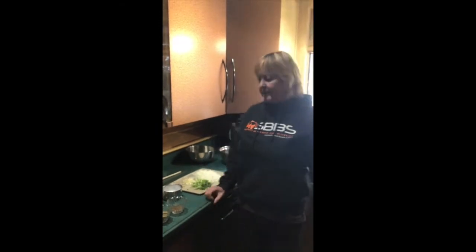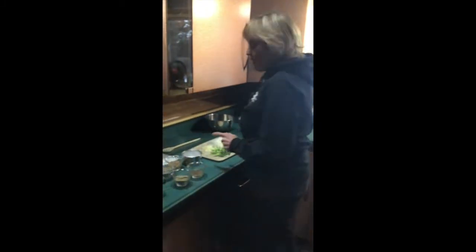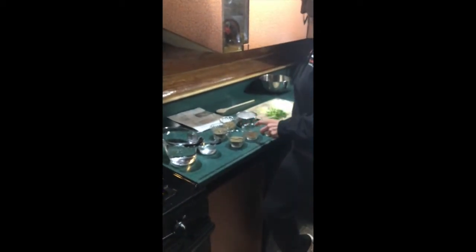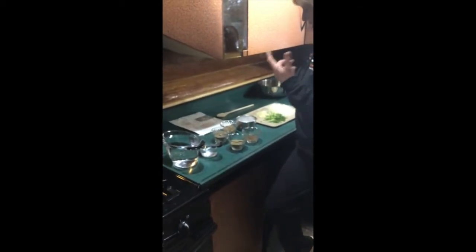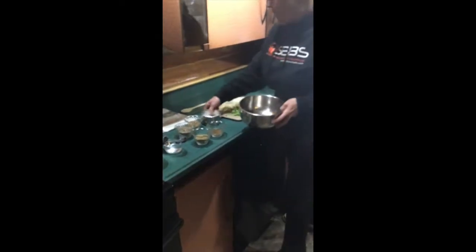The next part of our sausage making is going to be getting all our spices and flavorings together. In this case for the Greek one we have black pepper, oregano, toasted anise, toasted coriander, and salt. We will mix all of those together.